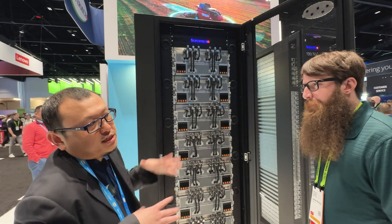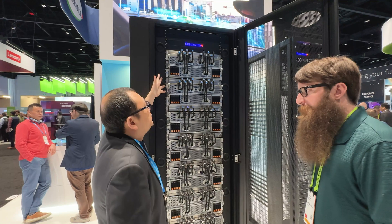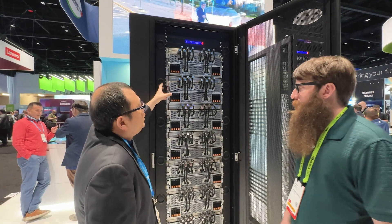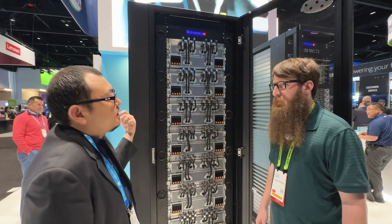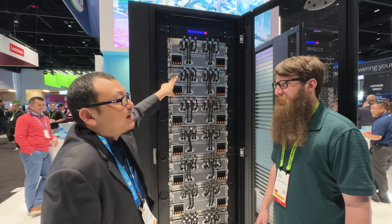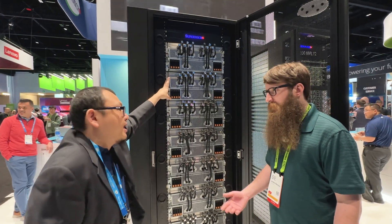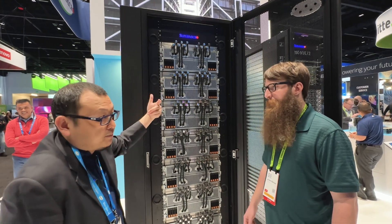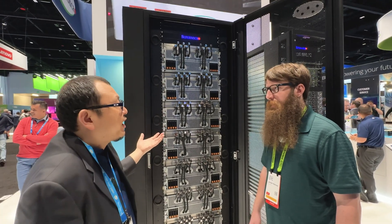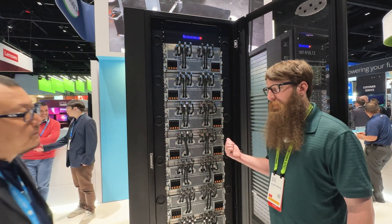Like NVIDIA's DGX platform or our HGX platform, each GPU is paired with one NIC, which means each system has eight NICs — either InfiniBand or Ethernet. Each one is connected to enable GPU-Direct RDMA. All that comes out the back.